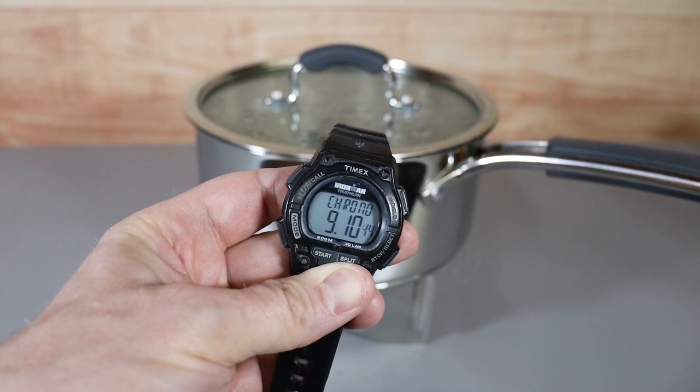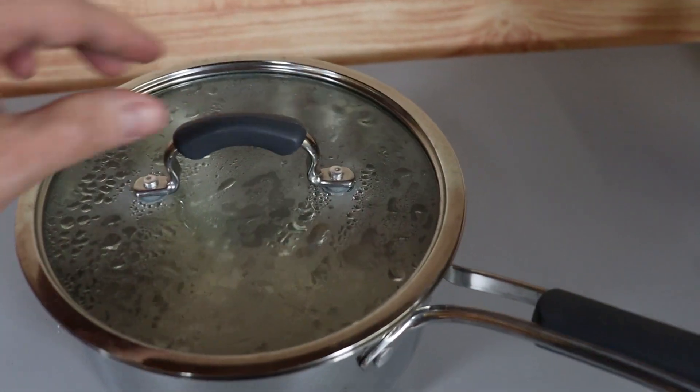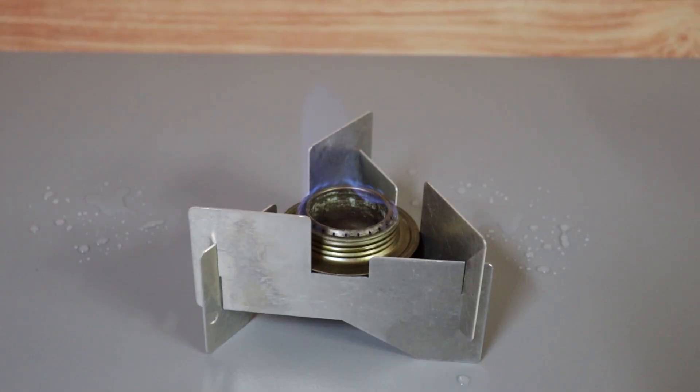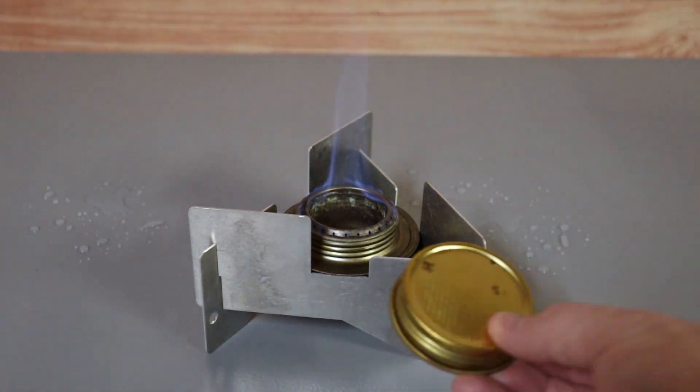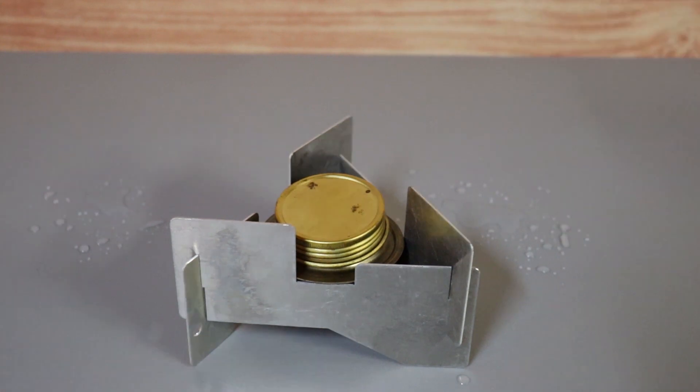It's been just about nine minutes and, as you can see, we now have a boiling pot of water. To extinguish the flame on this stove it's real simple — you just take the cap and throw it right on top, make sure it covers it really good, and that extinguishes the flame.